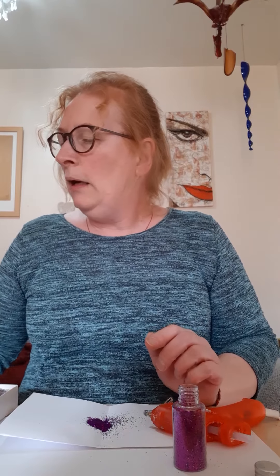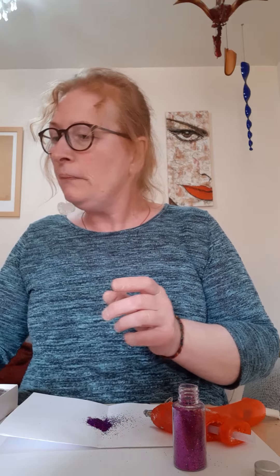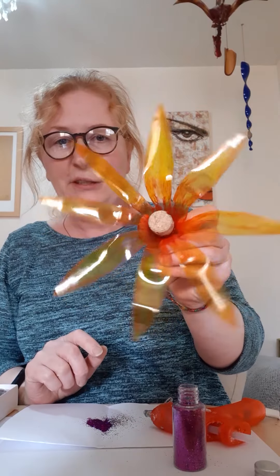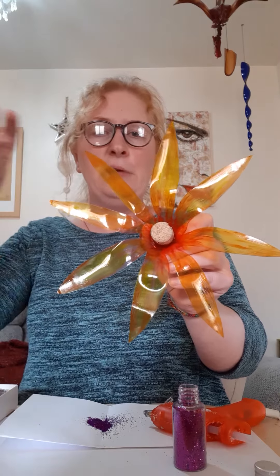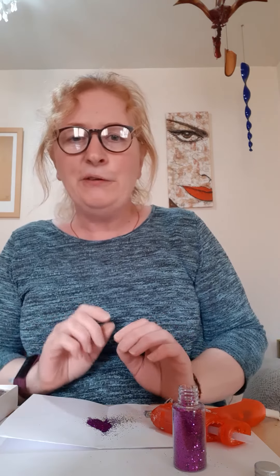I'm not adding stems to these at the moment. You can use them as decoration, as a trinket dish — there's quite a few things you can use them for. I'm actually making a collection and in a later video you'll see what I'm doing with them all. You can also become quite skilled and start making different shaped ones. You can stretch out the plastic — I've done one here that's going to turn into a tulip, and I will show you that at a later date. Thank you for joining me, bye!